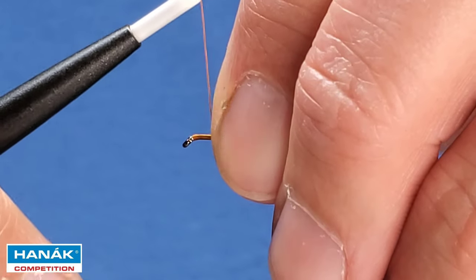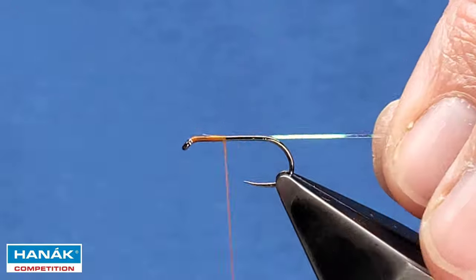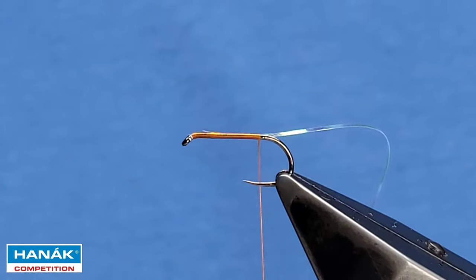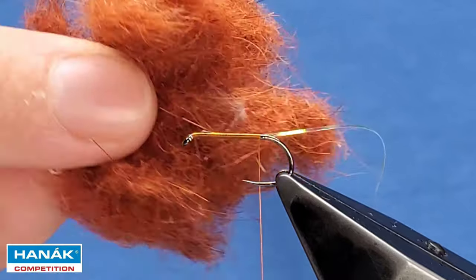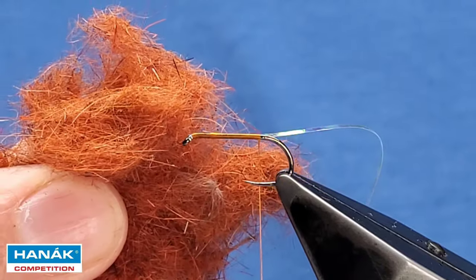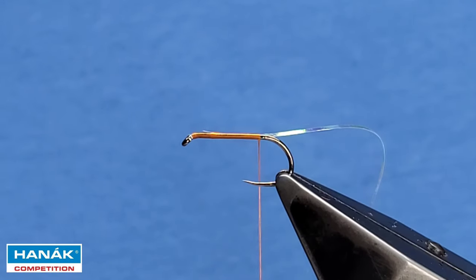I'll catch that in on my side and take it down to about there. For the body, I'm using Argentinian hair, dyed fiery brown — or fiery orange; I think it's correctly labeled as fiery brown. This is the short version — you can get a long version but I haven't used that one so I can't comment on how good it is, but I do like the short version.